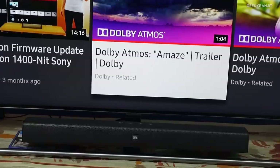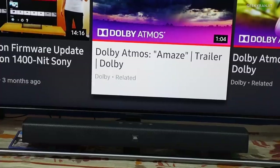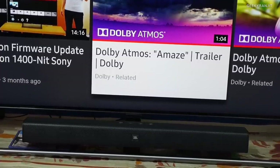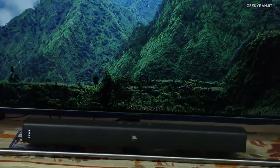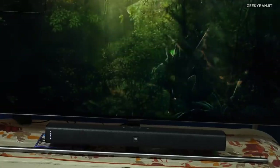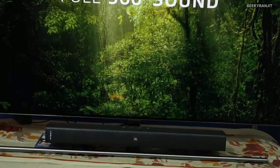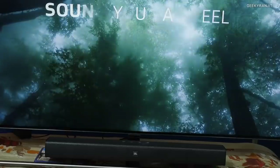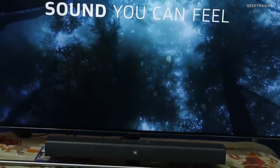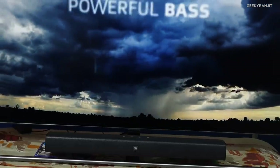Here is a Dolby Atmos soundtrack playing — the soundbar doesn't support Atmos but it does support basic Dolby decoding, so let's hear how well it does.